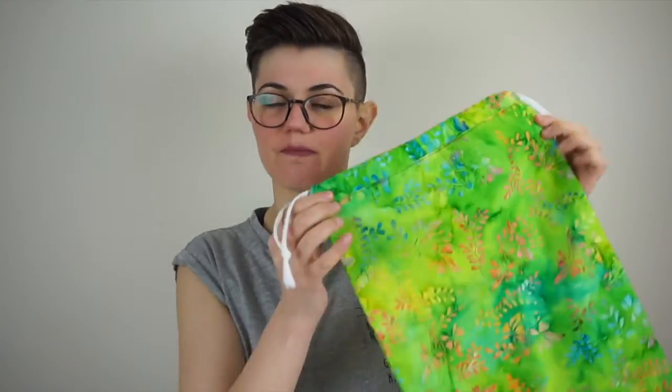Hello everybody and welcome back to my channel. In today's video for Sewing for Noobs episode 7, we are going to make a drawstring bag.